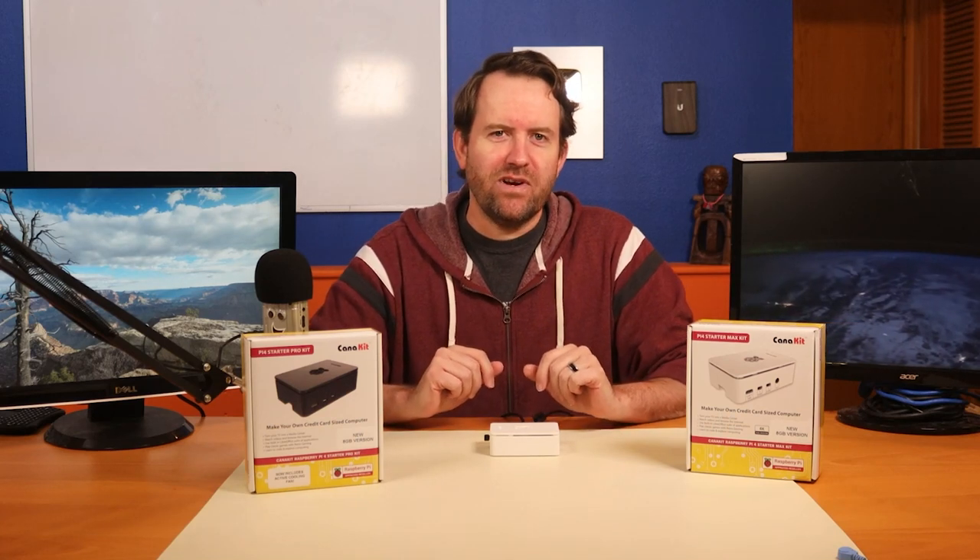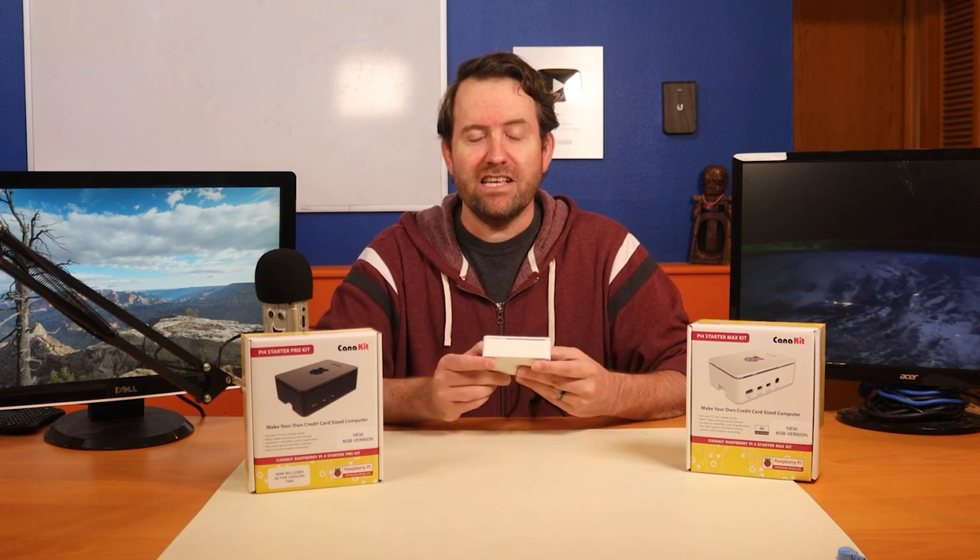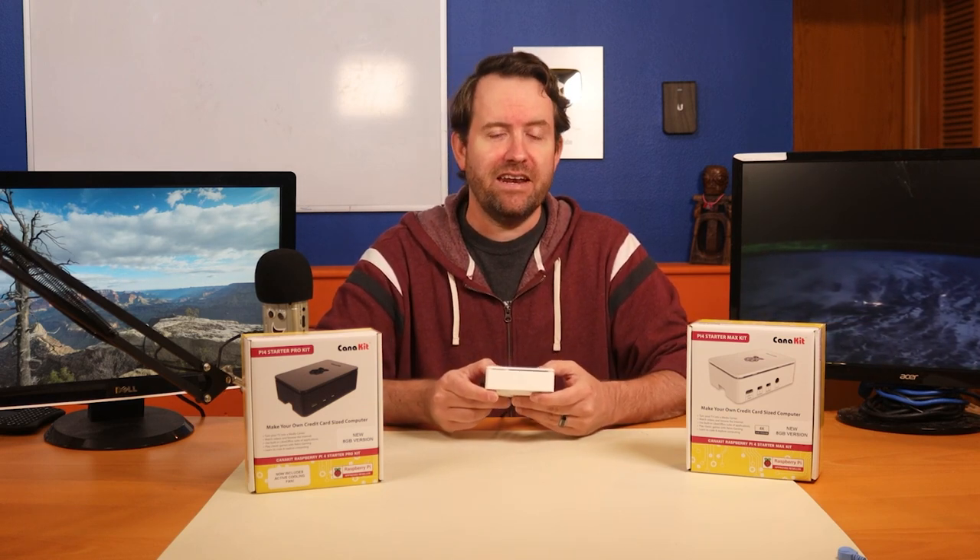Welcome to Crosstalk Solutions. My name is Chris and today we're going to be taking a look at the new 8 gigabyte Raspberry Pi 4 kits from CanaKit.